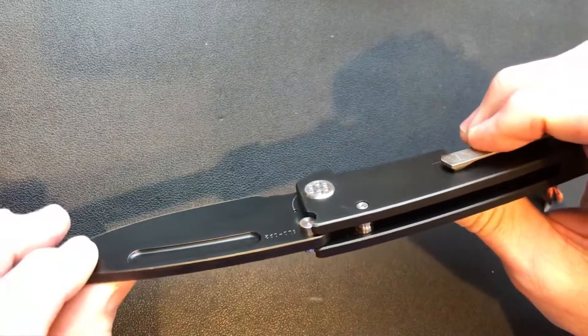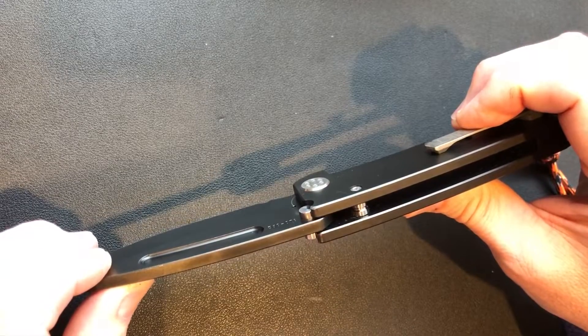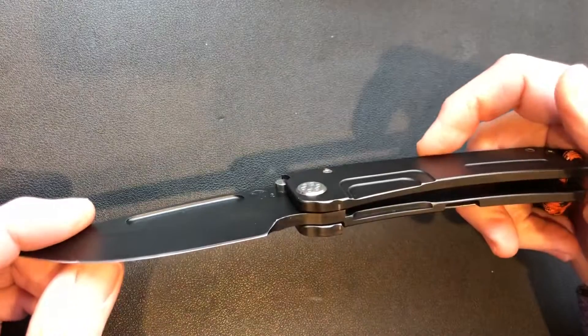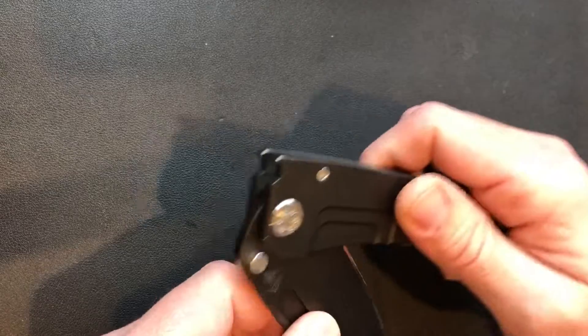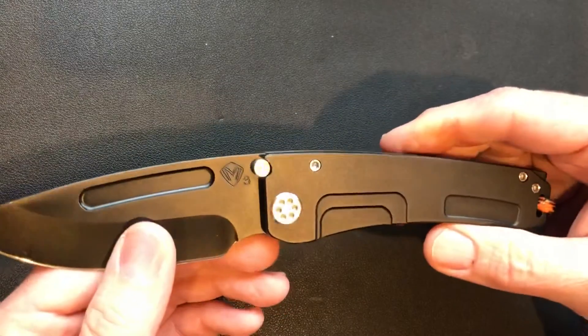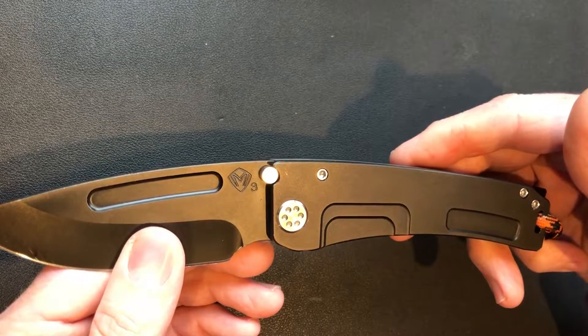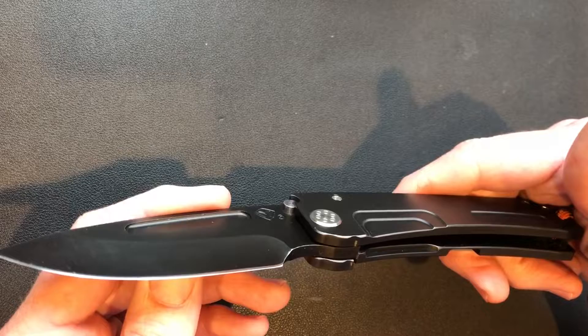They all run on phosphorus bronze washers except for a few specialty knives that run on bearings, but it works. You don't ever have lockstick with a Medford — I don't think I've ever even heard of anyone having lockstick, maybe one person out of the tens of thousands of knives they sell a year.